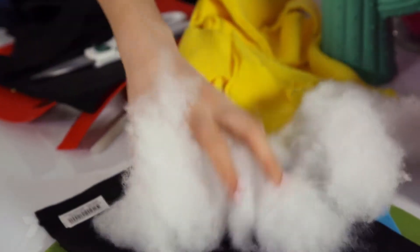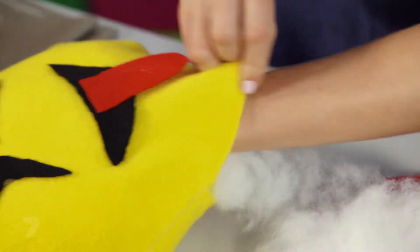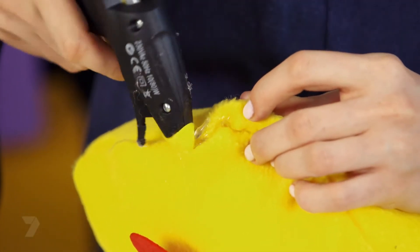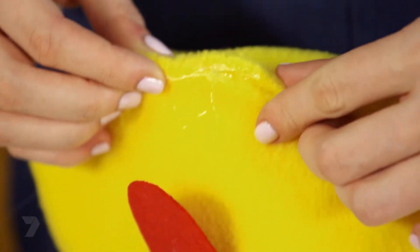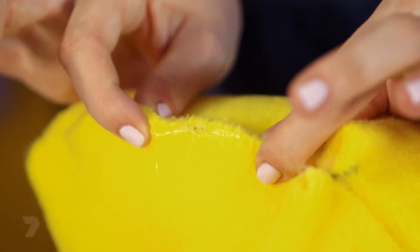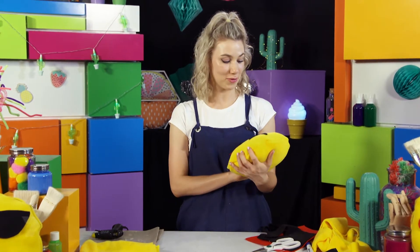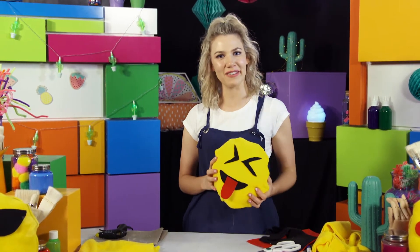Now it's just time to glue down the features. Now all we have to do is stuff it and seal it up and it's ready to go. Be super careful again because of how hot it is — pinch them tight so you don't have to touch the glue and they'll be pressed together and dry. Ta-da! Now we are all done. I reckon it looks really cool — your emoji pillow can either join its friends or you could give it as a really awesome gift.